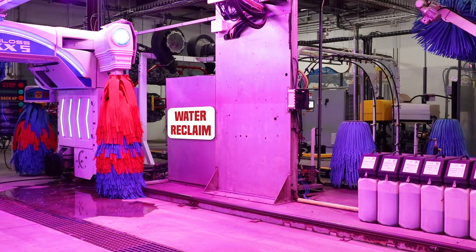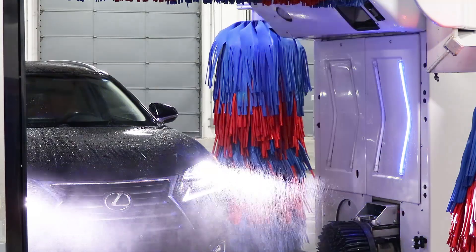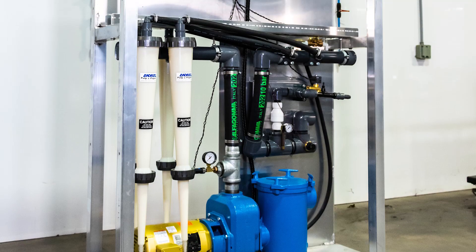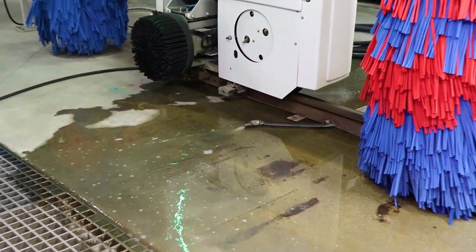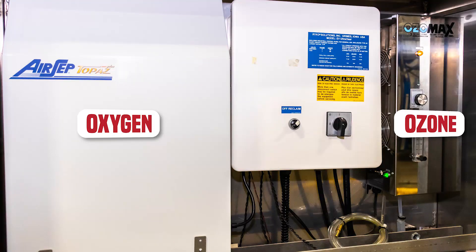Some wash bays may be equipped with a water reclaim system that recycles the used water so that it can be reused during the wash passes. You may also see water being recirculated onto the bay floor to be recollected in the floor drain — this will help oxygenate the reclaimed water to reduce bacteria and odor. However, this is not a water leak. Some machines are also equipped with ozone and oxygen machines to help lower reclaim odor.